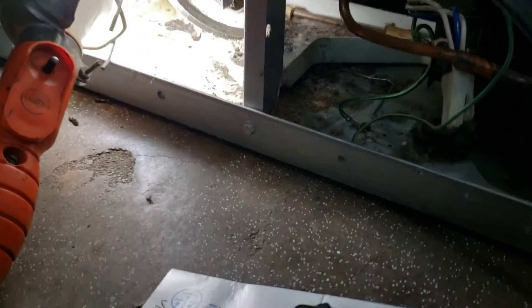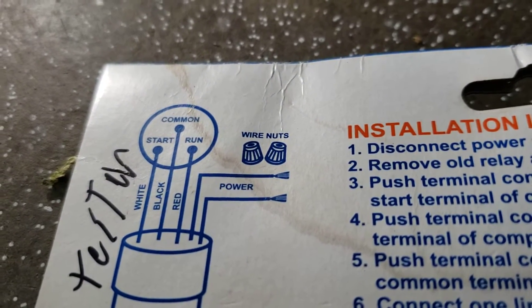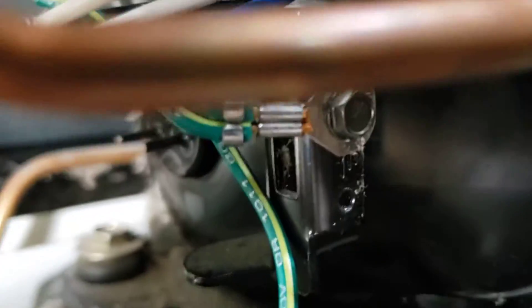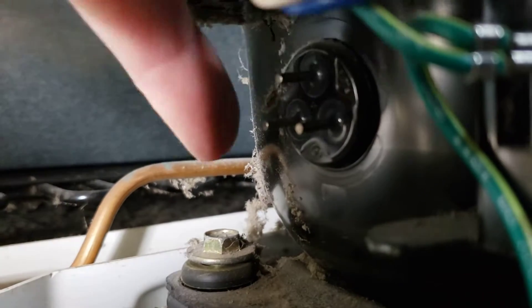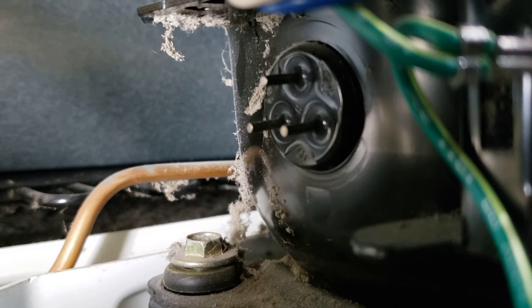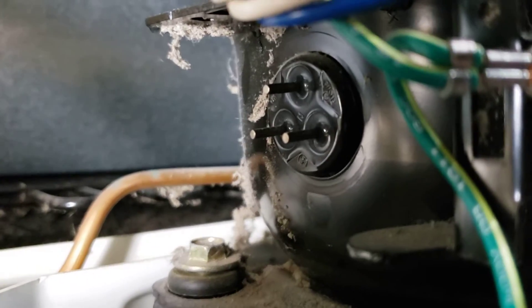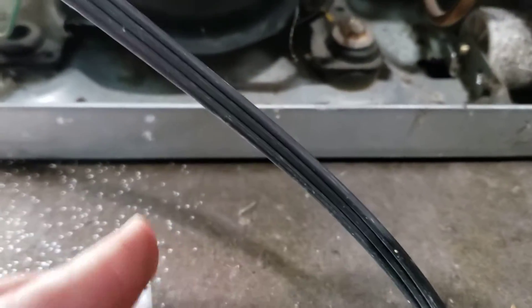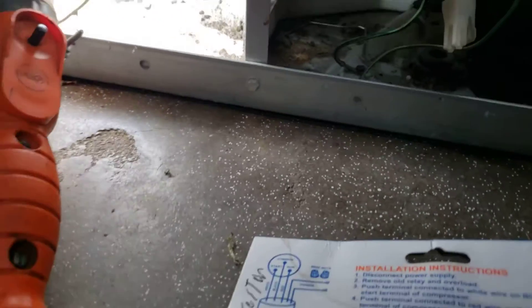Pretty simple thing to do — just follow the instructions. You can see the three pins there: you've got your common, start, and run, and those three pins correspond to the compressor. It's kind of a tight squeeze in here. So we've got common on top, start, and run. Now we follow the colors and plug it on there. Of course, when you're doing this kind of stuff make sure you're unplugged — you don't want to get shocked.